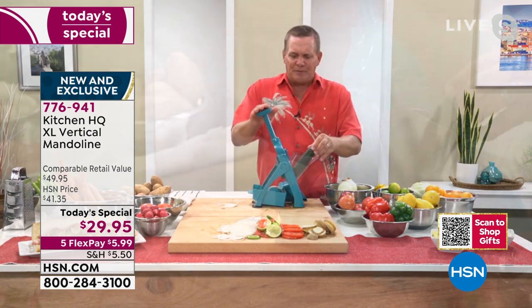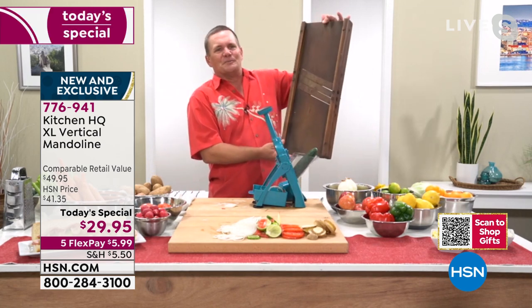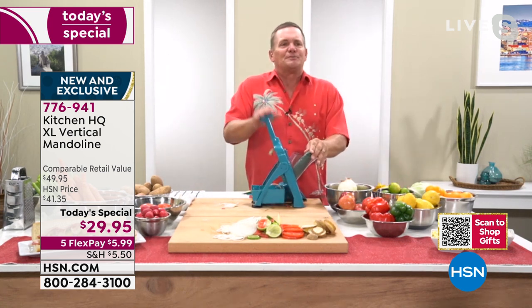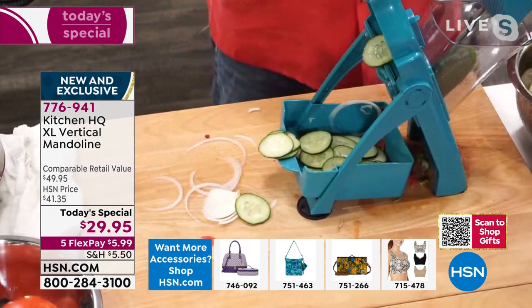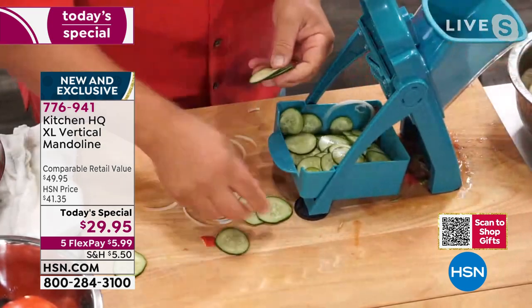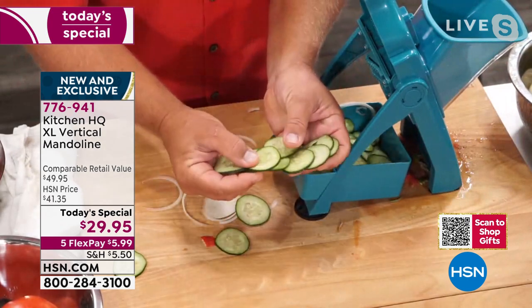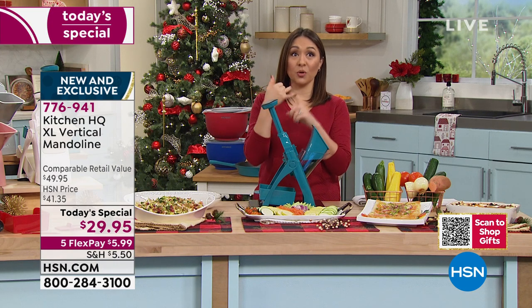Mandolins have been around for a long time because it's a good idea. This is one of the original mandolins from about a hundred years ago — they've come a long way. Kitchen HQ has really done a great job with this machine because they made it so simple and easy to use. You'll never nick yourself slicing carrots for canning or beets for pickling. The higher the price, the thinner the slice — cucumbers are expensive right now. You can slice one cucumber so thin you could make one cucumber last all winter.